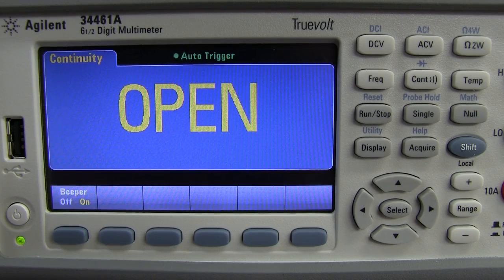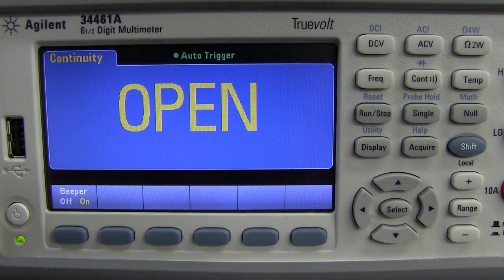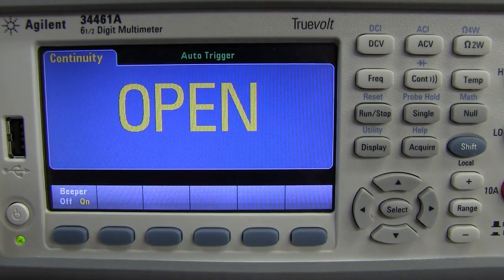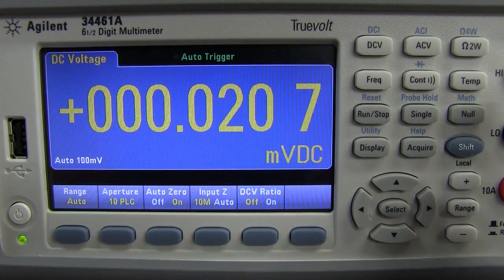I'm pretty surprised and disappointed that for a meter of this capability, the only option in continuity mode is beeper on or off. You don't even have the ability to set the threshold value for the continuity buzzer — you get that in the much cheaper handheld Agilent meters. I don't know why they haven't added it here. Laziness, I guess.